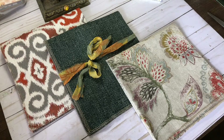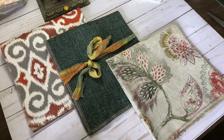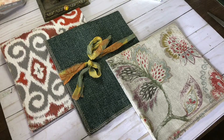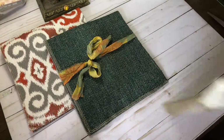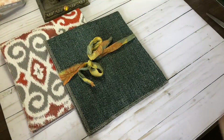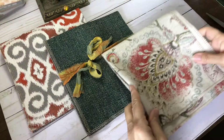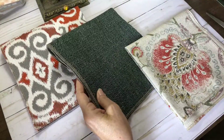Today I'm here with some designer upholstery fabric samples. I've got 10 sets of 3 pieces. Each set measures approximately 17 by 17 inches, so they're really nice size pieces. Let me unfold one of these for you. I wanted to go through them real quick with you — I've put them in sets of 3, and I've tried to color coordinate them.